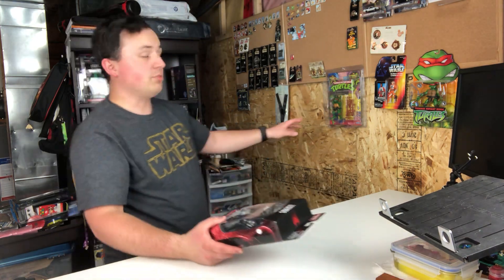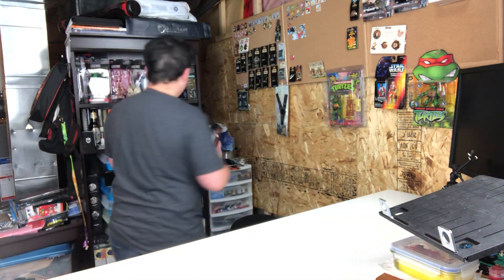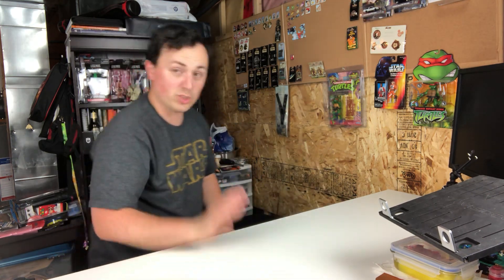This is where it started for me — right over here, Ninja Turtles. When I was a kid my parents bought them for me, and I still have them. I'm going to slowly be getting rid of them. But yeah, action figures — that's where it all started. So I just want to do a quick intro video to show you what I picked up today. I definitely went overboard; I went crazy.